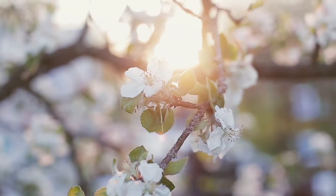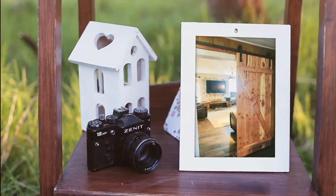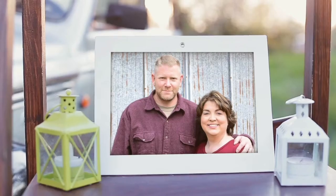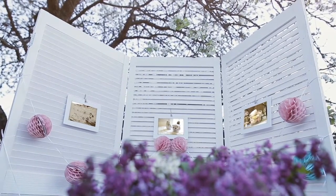Hi, this is Angie with Flippin' Fanchers and welcome to part three of our Church Pew Makeover. For this project, the finishing up of the bench, we're going over five different kinds of painting techniques.